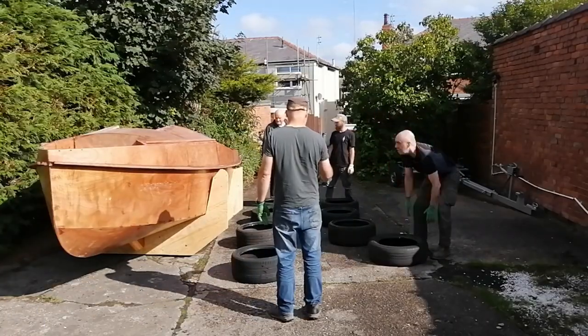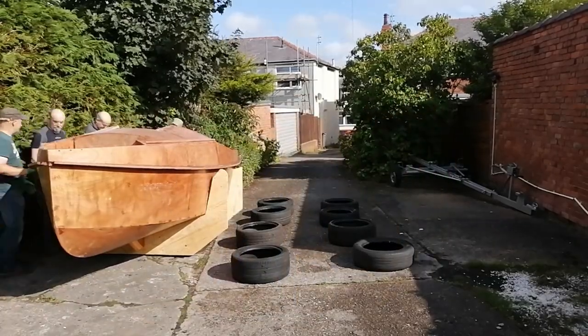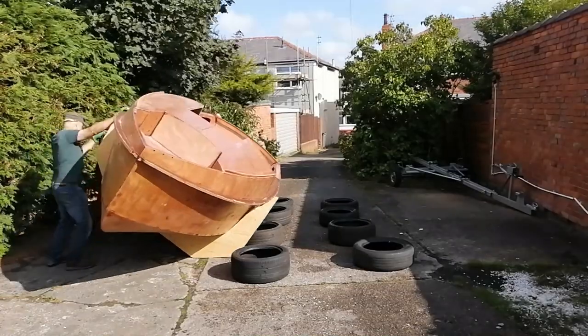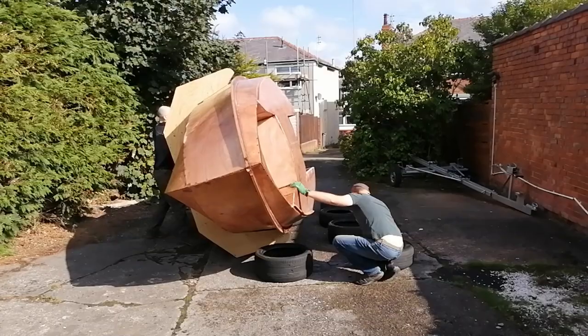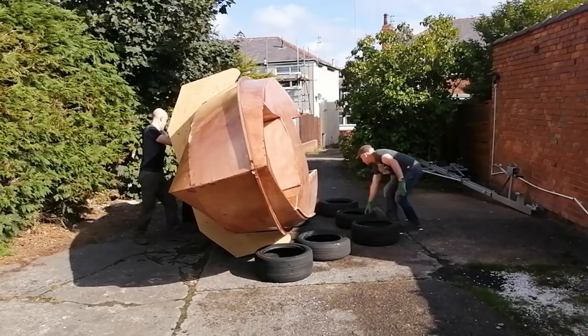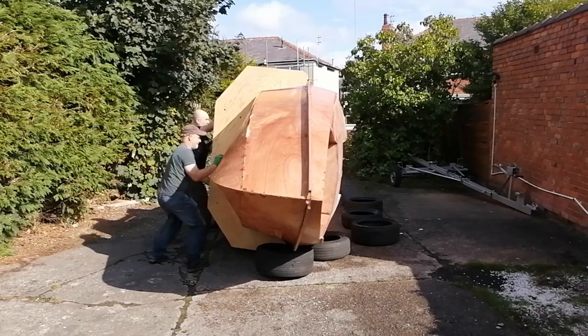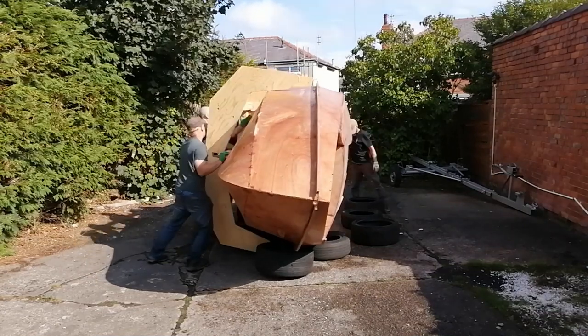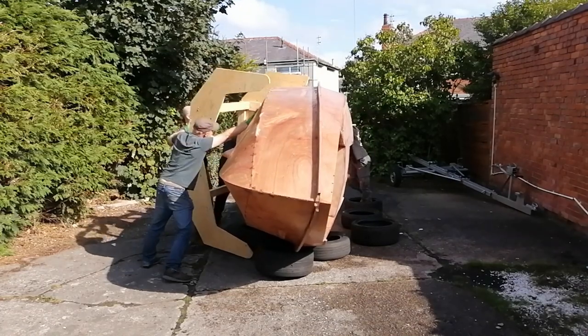At last the day had arrived to turn the boat over. Tyres were borrowed and friends gathered to help out. The trickiest part was to remove the cradle whilst balancing the boat on its edge.